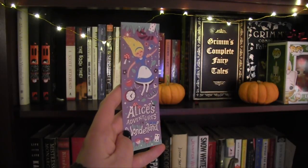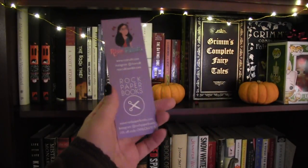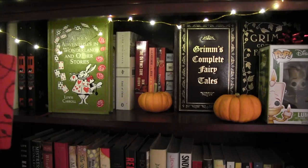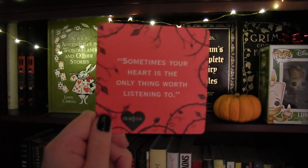We also have an Alice in Wonderland bookmark that matches the cover of the book. This item is not necessarily meant to be a bookmark, but you can use it that way — it's a nice little keepsake featuring the quote: 'Sometimes your heart is the only thing worth listening to,' from Heartless.